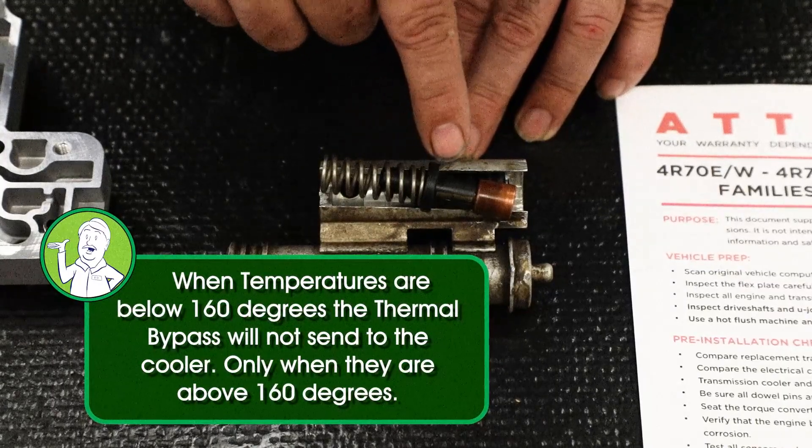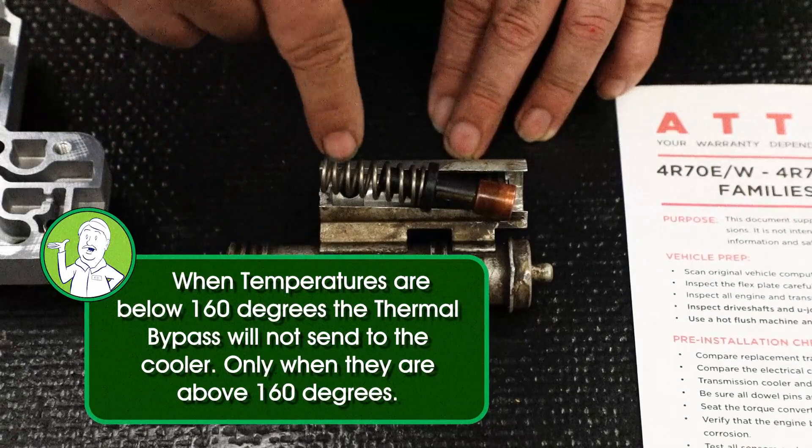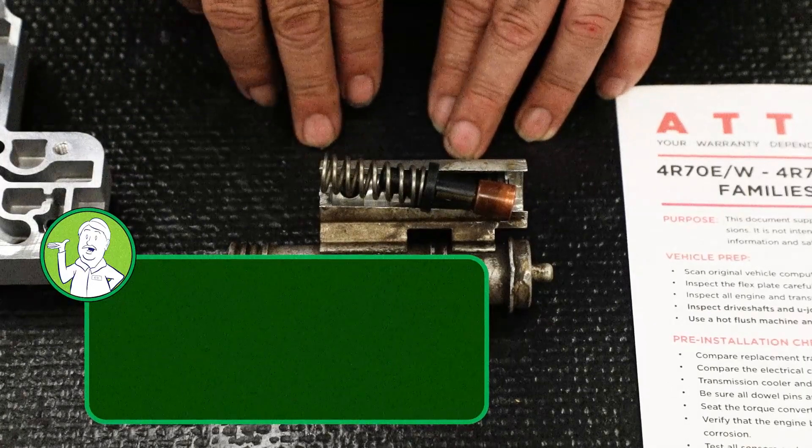And when you install this transmission, if you do not clean this, your new transmission is going to be contaminated.